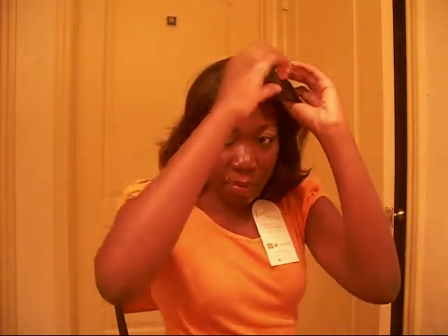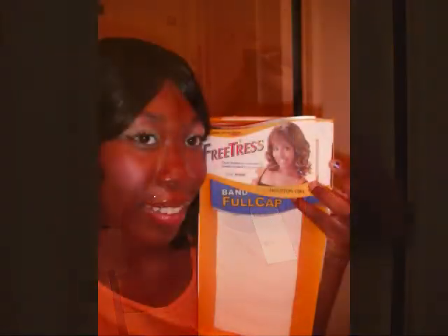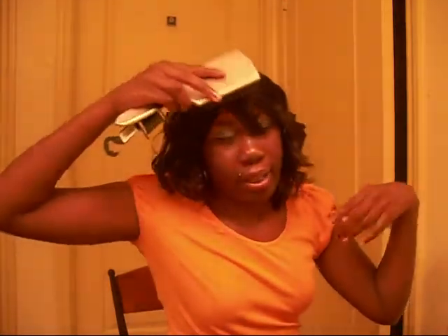I'm going to switch over a little bit and show you how Houston Girl looks. The one I'm wearing right now is Houston Girl. I like Houston Girl — I like the way I can just finger comb it and how natural it looks. However, I don't like the bangs. They're really long, longer than I expected.